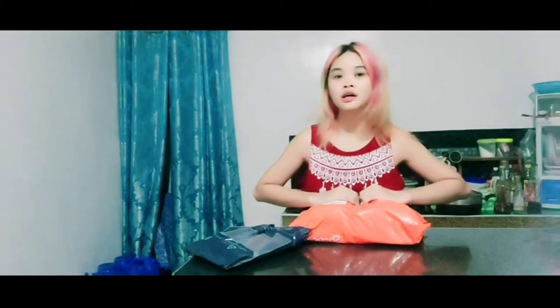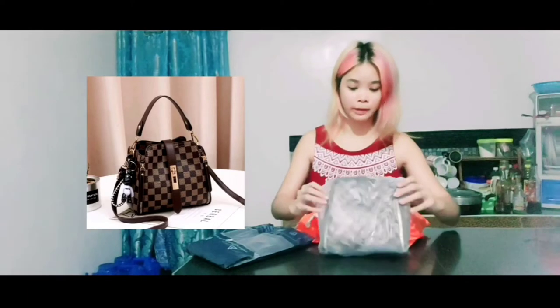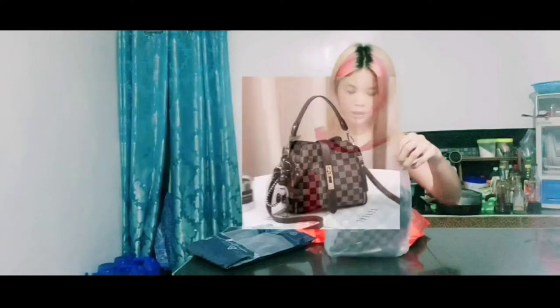Let's start with the bag. So I ordered this LV bag — I actually ordered two because it's cheap. And here is the package, and I'm gonna be putting the price here.